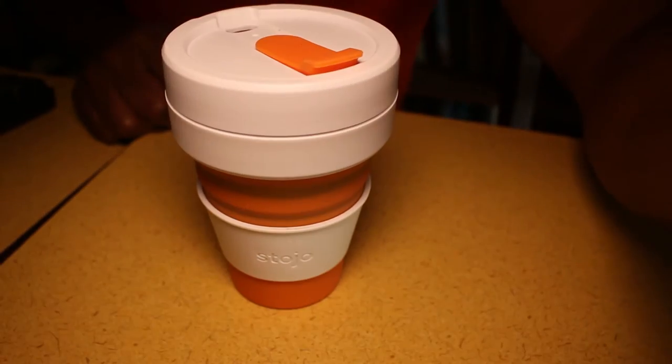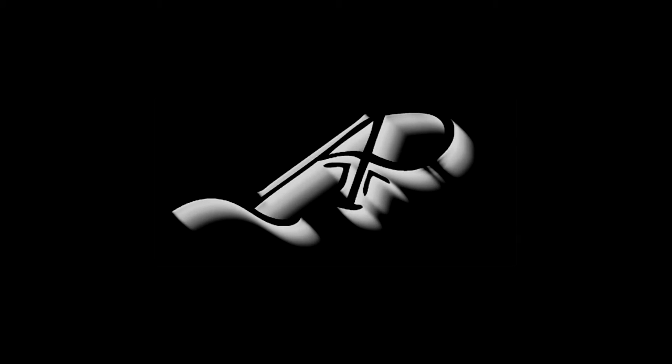Outside of that, this is a really nice coffee mug. You can get it online for 15 bucks. You can also check out their Indiegogo — they have a 16-ounce version coming soon; this one I have is 12 ounces. So check out stojo.co and let me know what your thoughts are on this coffee mug.